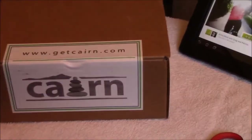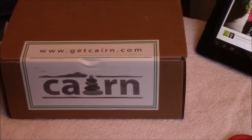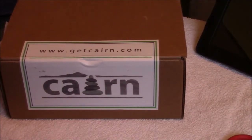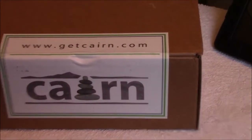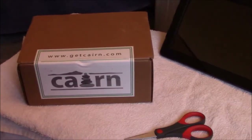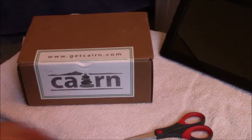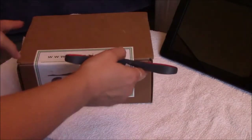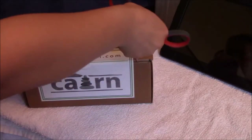As you can see, the web address for the Karen monthly subscription is www.getkaren.com. Let's get to the unboxing — I'm so excited to see what's inside. It's supposed to be outdoorsy type of stuff.